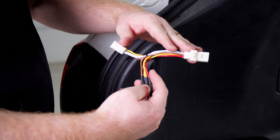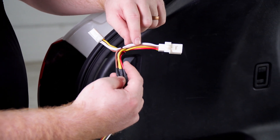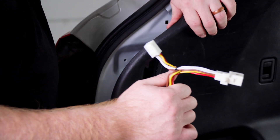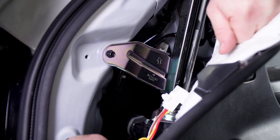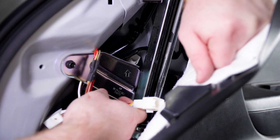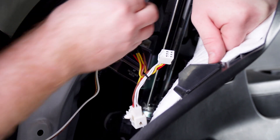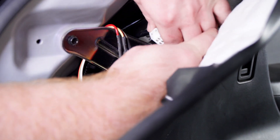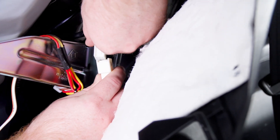Now we're going to take our T-connector with the yellow, brown, and red wires and connect that to our driver's side tail light harness. We're going to bring our T-connector in, making sure that we keep it behind our brackets right here, and we'll plug it in.